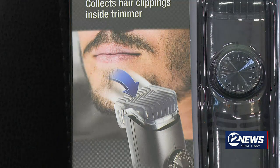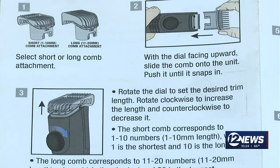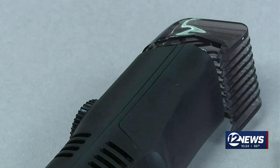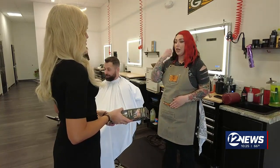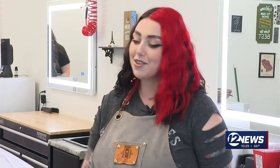The facial shaver promises to trim up mustaches and beards. The catch: it has a built-in vacuum that is supposed to collect all of those hair clippings that can be so difficult to clean up. And if it does work around the mustache area, it'd be awesome because then you're not trimming that hair into the mouth, so that would be great.